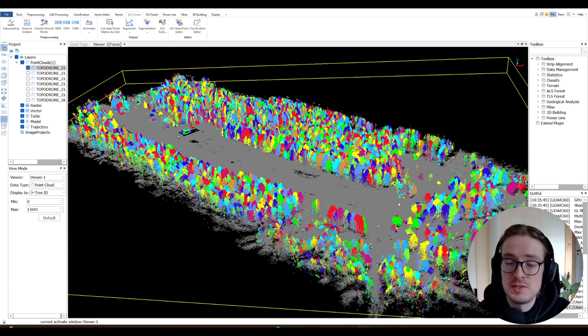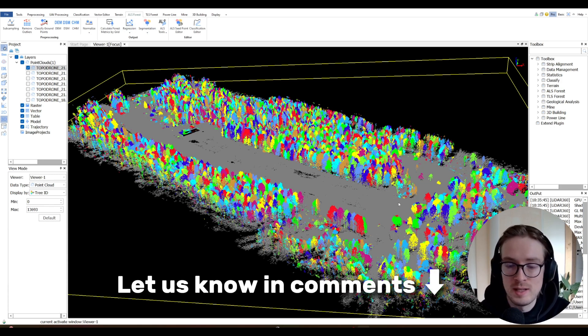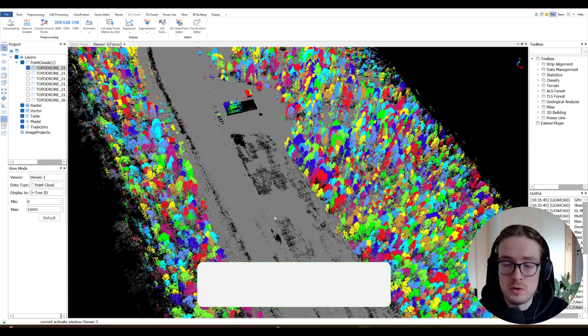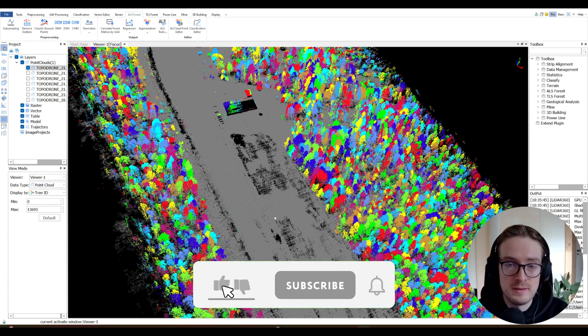If you guys are interested in seeing more information on this, let us know in the comments and we can film separate videos showing the data processing workflow. I hope this video was useful for you. If you want to see more interesting content, make sure to leave a like on this video, subscribe to our channel, and see you in the next video. Bye.